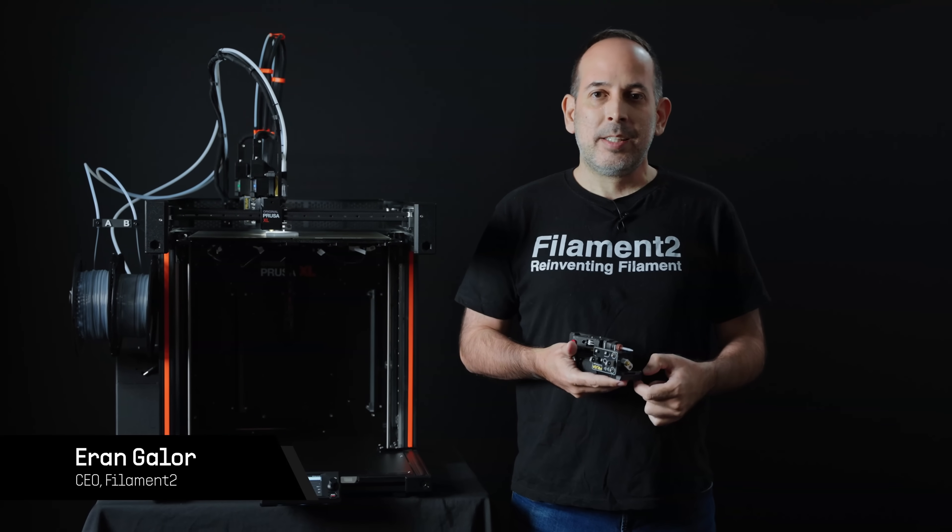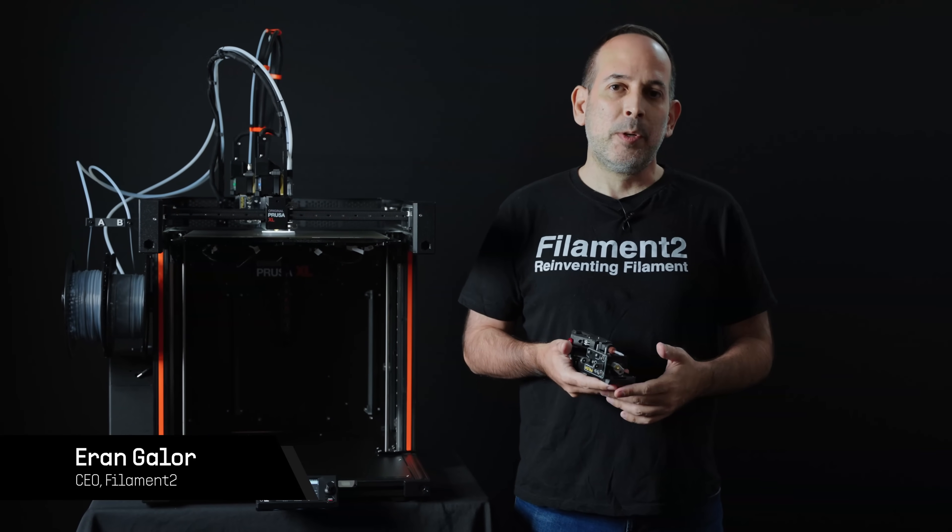Hello, I'm Eran Galor, the CEO of Filament 2, which is a startup company.